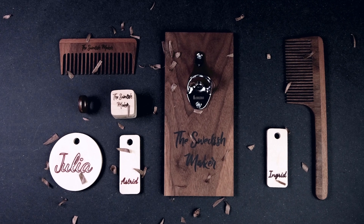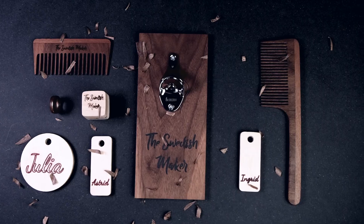Welcome to The Swedish Maker. Today I'll be showing you 5 projects you can make with your CNC for Christmas gifts. In my case I have a CNC called the 3018 Pro — it's a really small CNC, and there's a link up here to a review if you want to hear my thoughts on it. All the files for these projects can be downloaded from my Patreon page or from my website. Now let's get started.